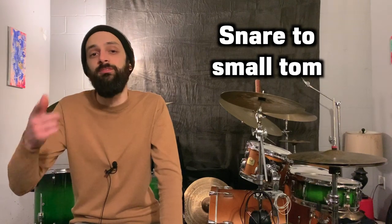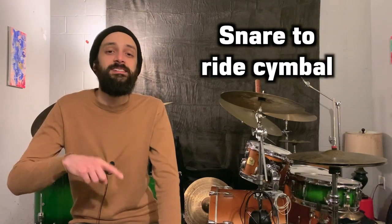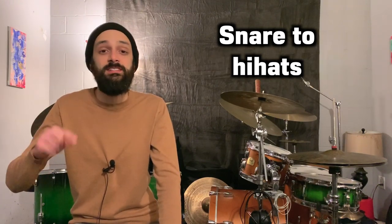So we'll go from the snare to the small tom, to the snare, to the mid tom, to the snare, to the floor tom, to the snare, to the ride cymbal, to the snare, and finally to the hi-hats. Using only single strokes, I'll play four strokes on each drum before switching to the next sound. Altogether, the entire sequence sounds like this.